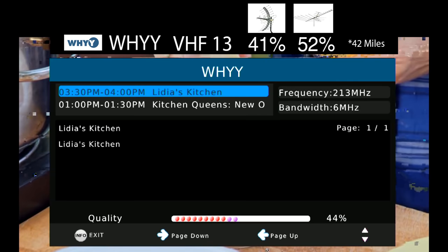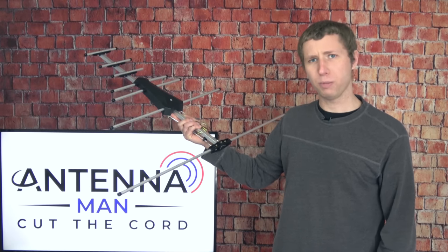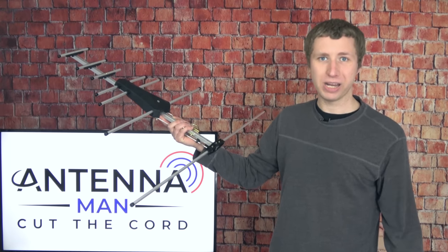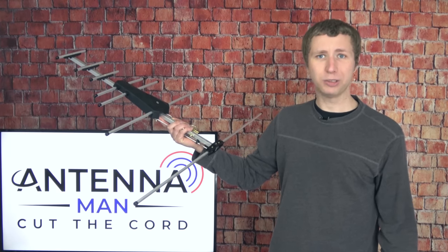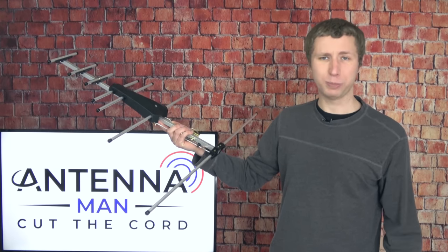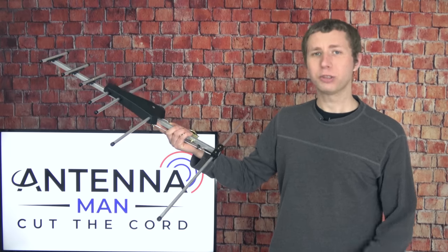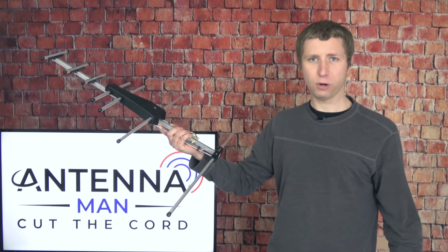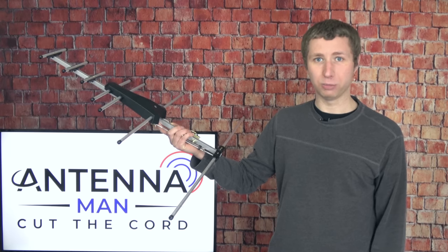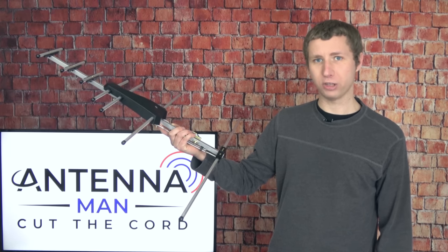Most small directional antennas struggle to receive that very weak VHF channel. This antenna performed comparably to most other small directional antennas — did an all right job, but doesn't have the best gain on both VHF and UHF. If your signals are on the fair-to-strong side it may work fine, but if your signals are weak you may have problems, especially during bad weather. The 80-mile range claim is definitely an exaggeration; I would say this antenna is great if you live within 30 to 40 miles of the broadcast tower with limited obstruction. If you have many trees or live in a mountainous area, or have several VHF signals in your market, I would recommend a larger antenna.